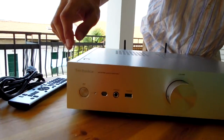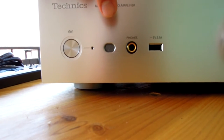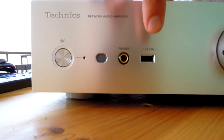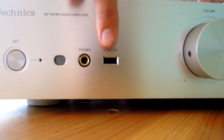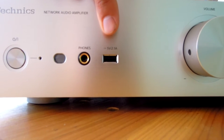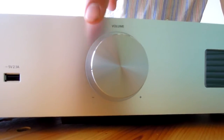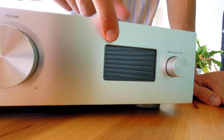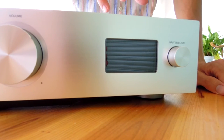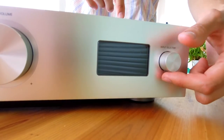A little description: on the front we have the ON/OFF power button with its LED, the remote control receiver, the headphone output, the USB Type-A input — by which you can connect your smartphone, tablet, hard disk, and also a pen drive. We have obviously the volume control, and on the other side a small display that allows you to control everything on the SU-G30 and select the input.